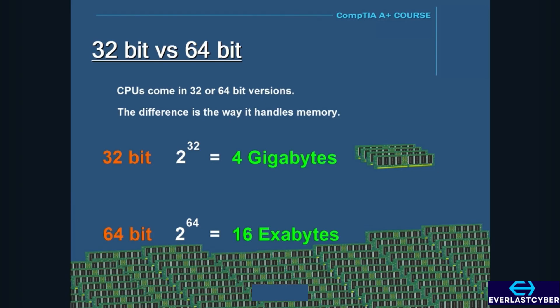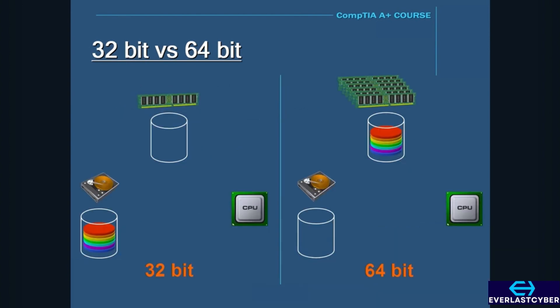That number is so huge that it's virtually unlimited because we will never need to use that amount of memory. Going back to what we stated before, for data or a program to run, it needs to be loaded into RAM first. So the data is stored on the hard drive, then from the hard drive it is loaded into RAM, and once it's loaded into RAM, the CPU can access the data or run the program.